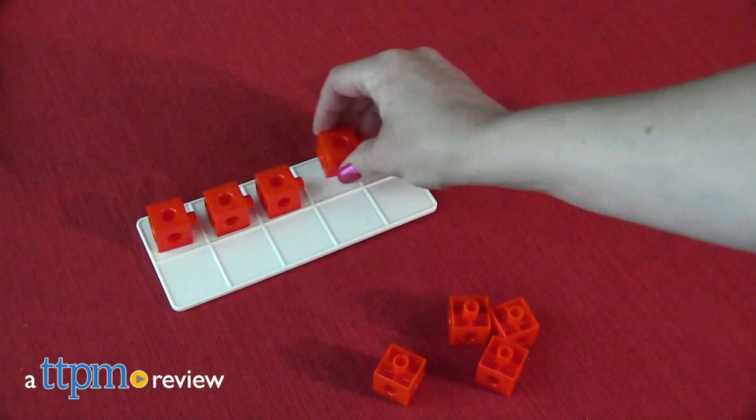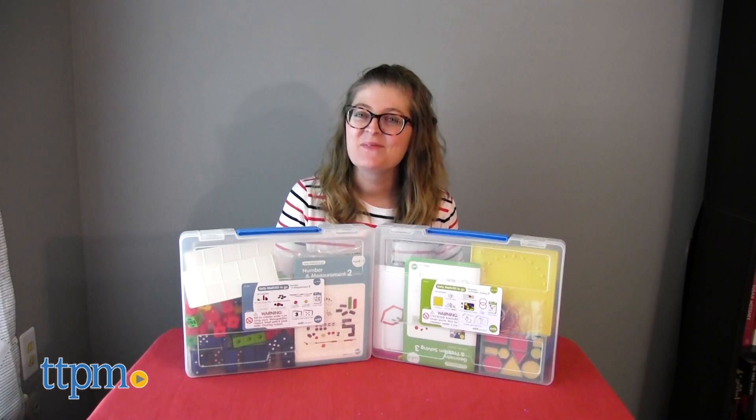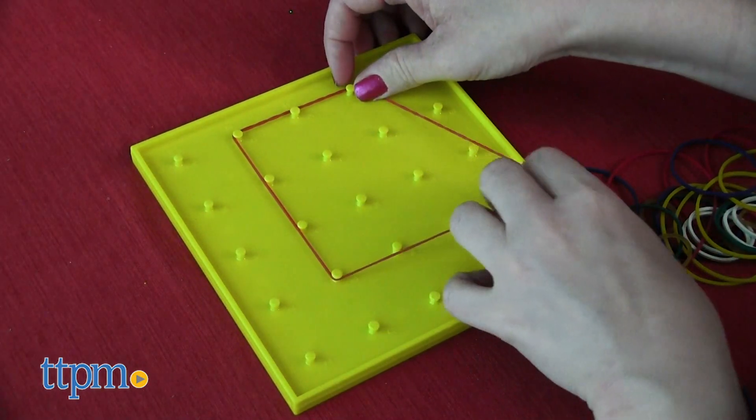With these math sets, kids can practice their math skills in the classroom or at home. Hi, I'm Laurie from TTPM here with two of the Early Math 101 sets from EDX Education.